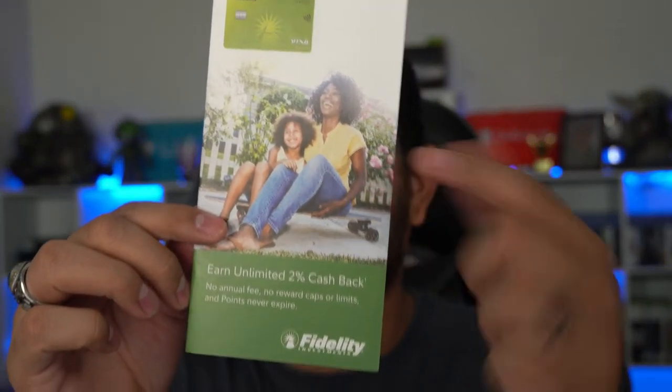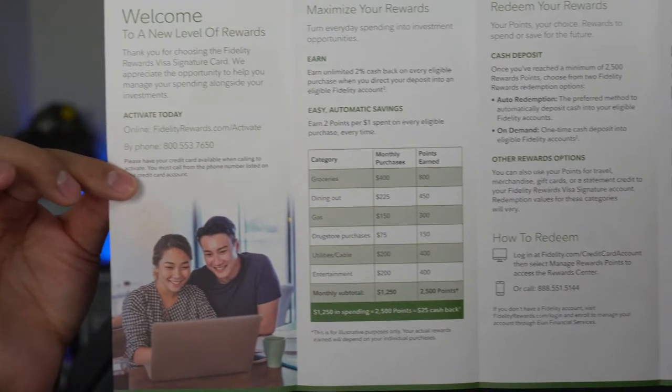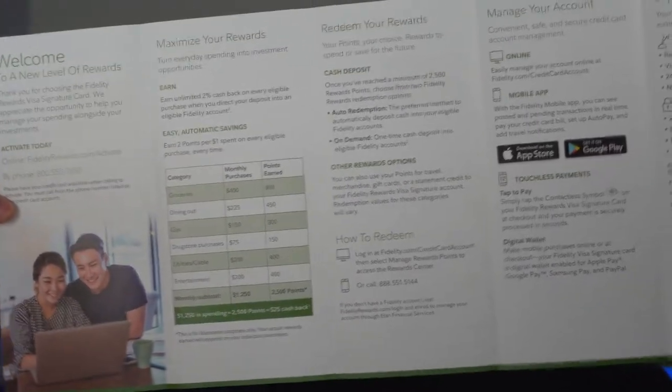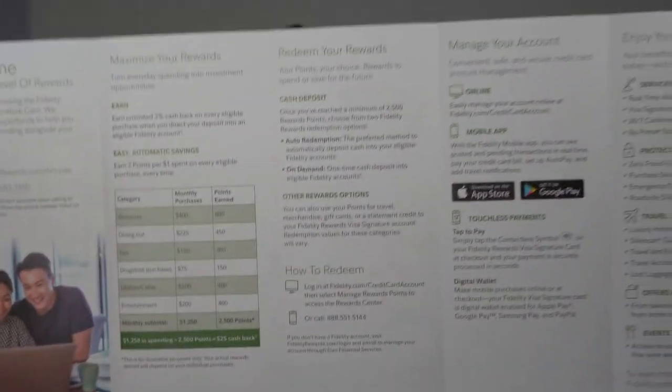Next up we have the insert that says 'Earn unlimited 2% cash back.' This is one of the biggest factors in determining whether this card is a good one — it's not just 2%, it's unlimited 2% cash back. Opening this pamphlet, it gives you an example of monthly expenditures and points earned. You can redeem your rewards as a cash deposit directly into your cash management account or directly into your investment portfolio, allowing you to continue growing your wealth.